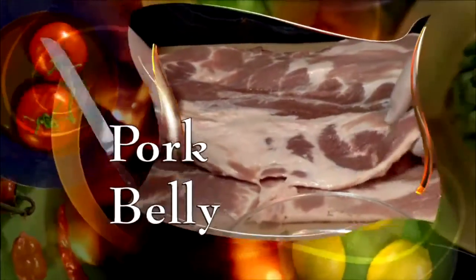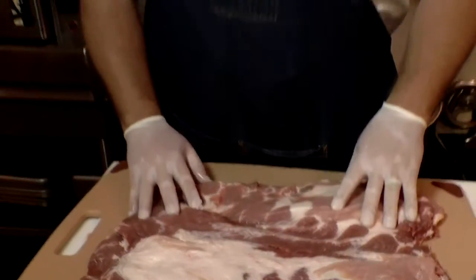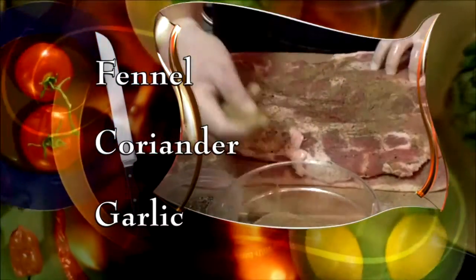People say it's the best pork dish they ever had. Start with a cut of pork belly, but you can also use a shoulder cut roast. You can get it at your local butcher or at your local grocery store. Season the meat with kosher salt and pepper and a mixture of fennel, coriander and garlic — whatever spice you like, you can use it in this recipe.